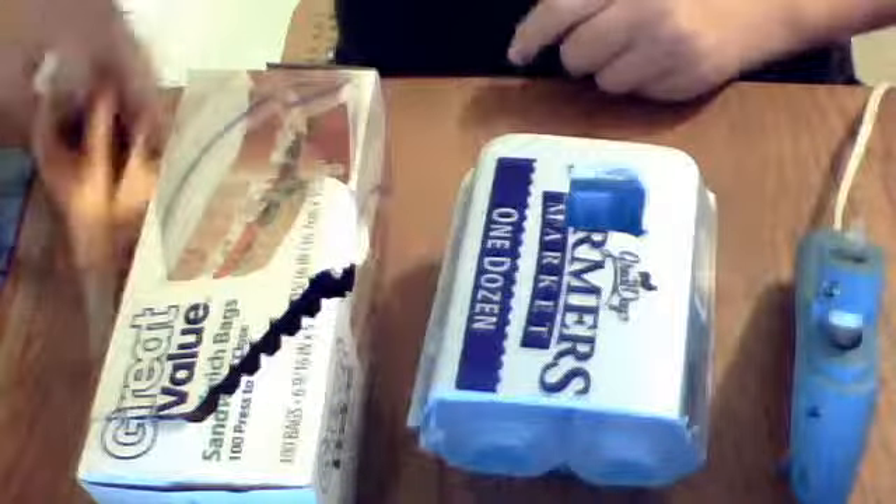So the first thing you're going to need is scissors. Remember, not safety scissors — or lowercase scissors.